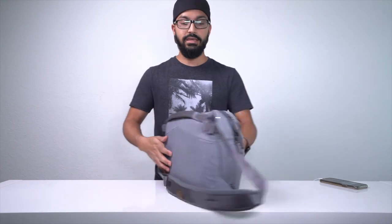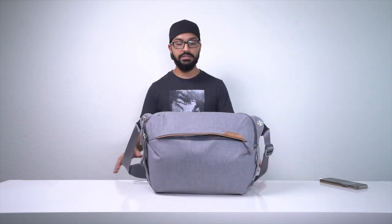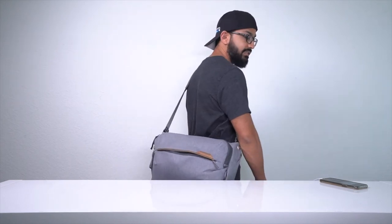Let's see how the fully loaded bag feels to carry. I've got the strap locked in at my preferred height — it just rests on my hip. From the side you can see that it doesn't look bulky. I'll also show you an alternative way to mount the camera on the outside of the bag.